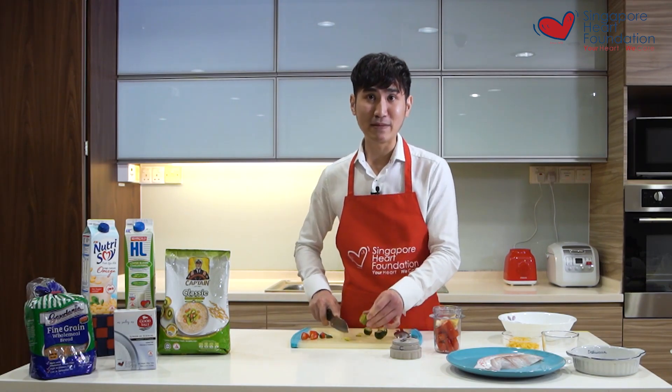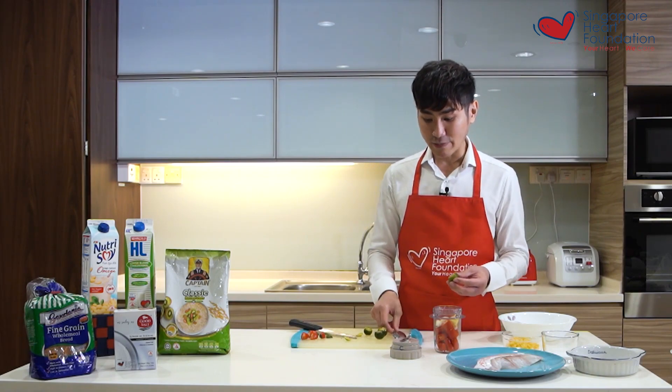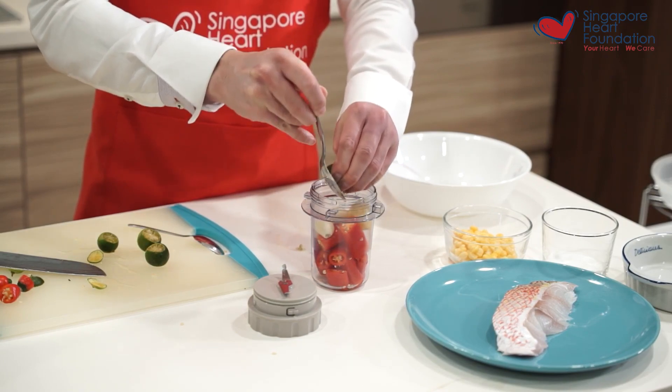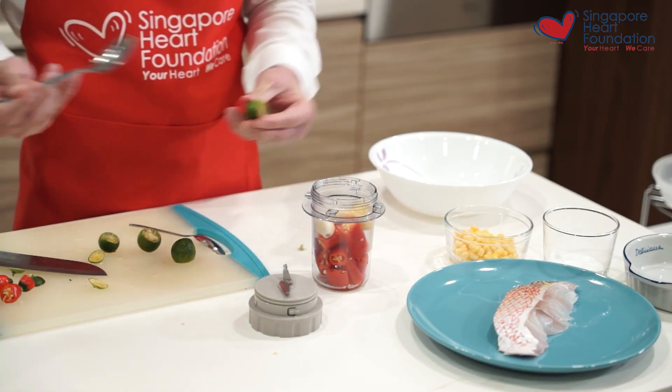If you don't like lime, you can actually add in some lemon or mix it with lemon juice to make the chili sauce more refreshing. In fact, the acidity helps to enhance the saltiness of the dish so you don't have to add too much salt.